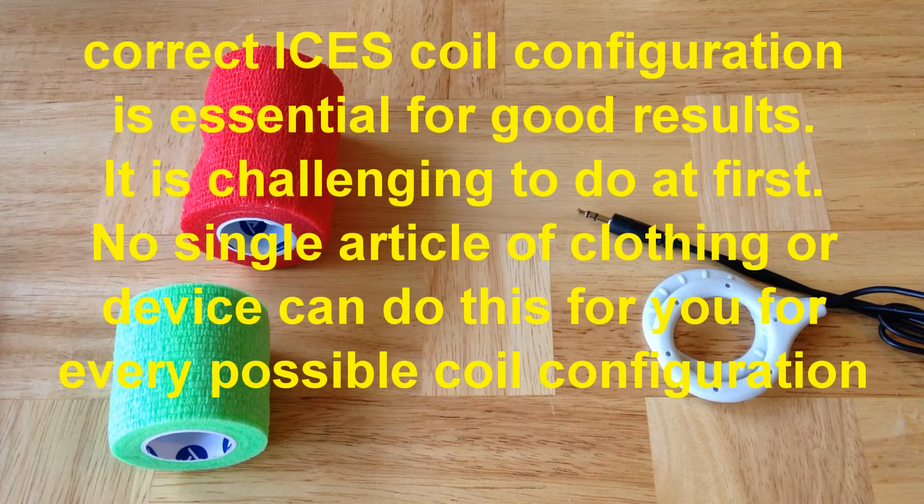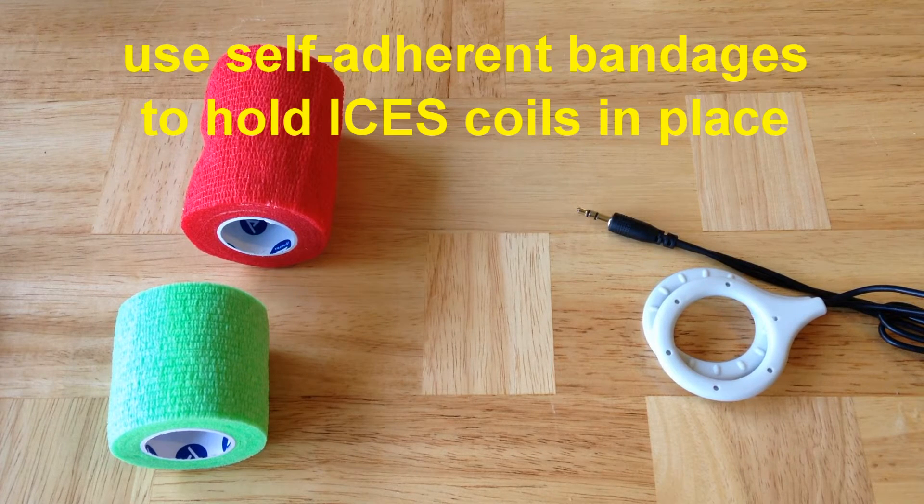Frequently, our customers ask us why don't you build a single article of clothing, a single device that can hold any coils, any place, on any animal? It turns out that there's no such thing. The best thing to do is to learn how to use standard, widely available medical wraps to hold the ISIS coils in place.